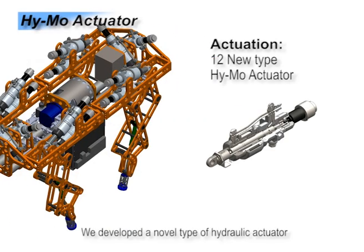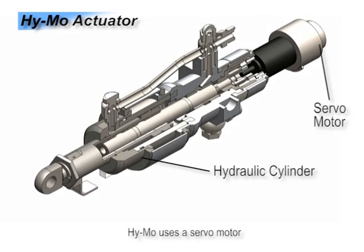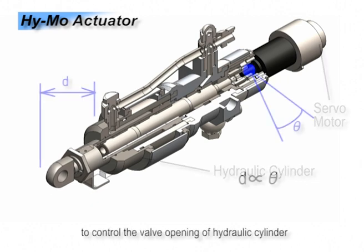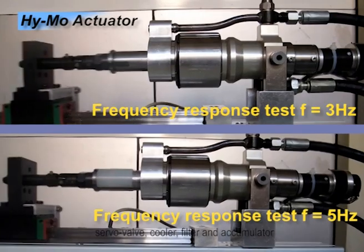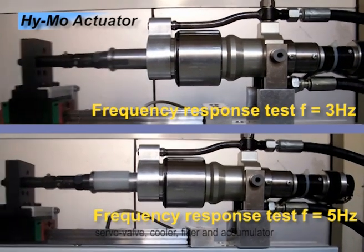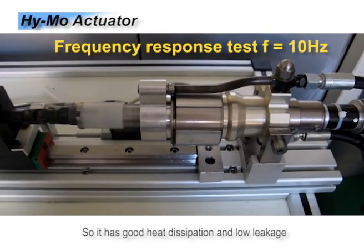We developed a novel type of hydraulic actuator named HEMO. HEMO uses a servo motor to control the valve opening of the hydraulic cylinder. This hydraulic system does not need a servo valve, cooler, filter, or accumulator, so it has good heat dissipation and low leakage.